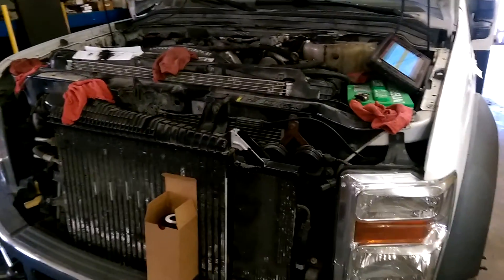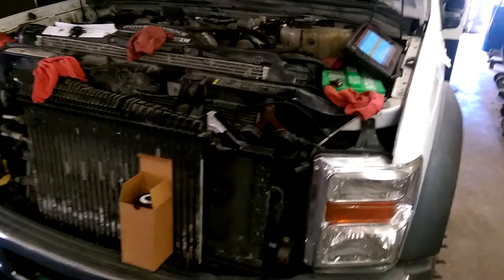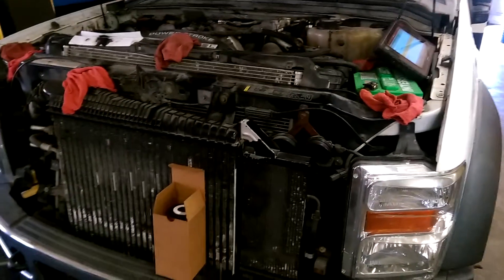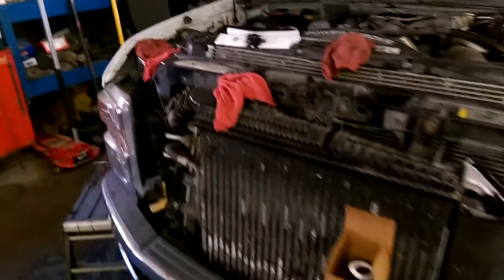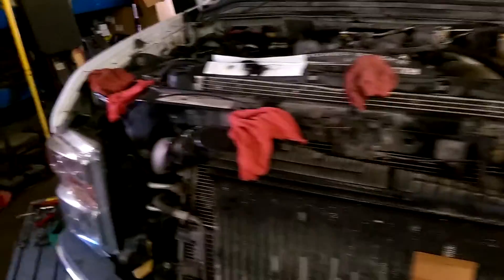George McRae here again. This is part three of three — 2008 Ford 6.4 diesel. Look at the earlier videos and you'll see what went on.